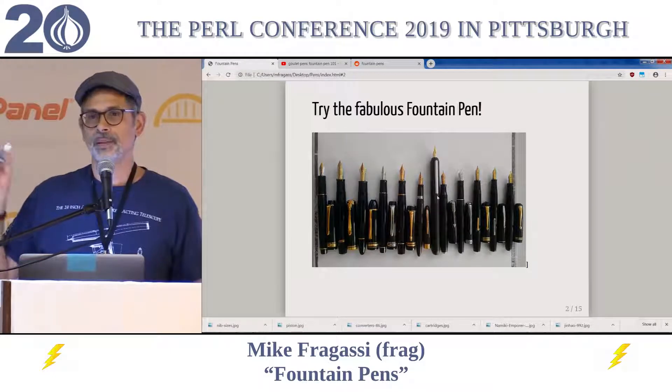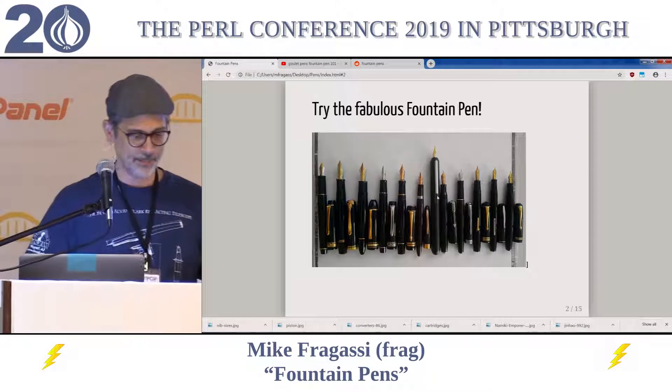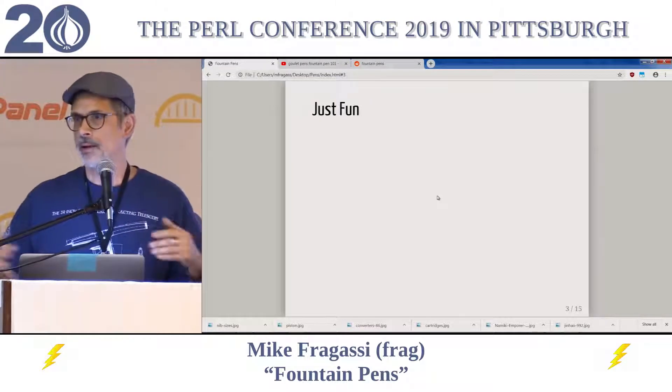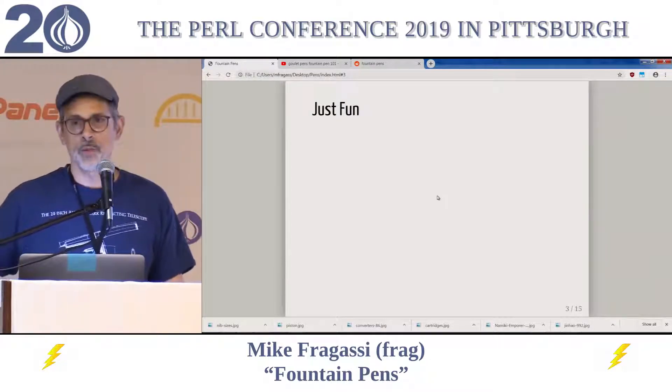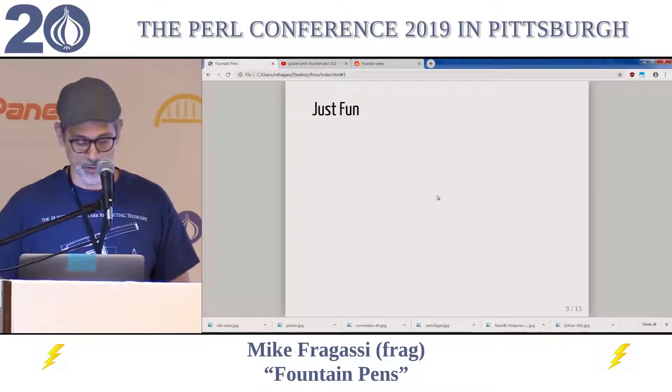Okay, enough of the pitch. That is exhausting — I cannot do sales. Basically, they're just fun. They come in millions of different varieties, millions of different styles, and all kinds of materials. And I'm not even going to talk about inks in the time that I have. It's just impossible for me to do so.